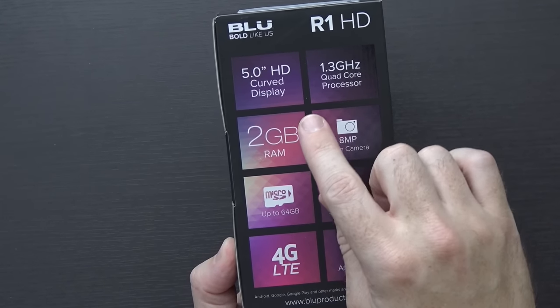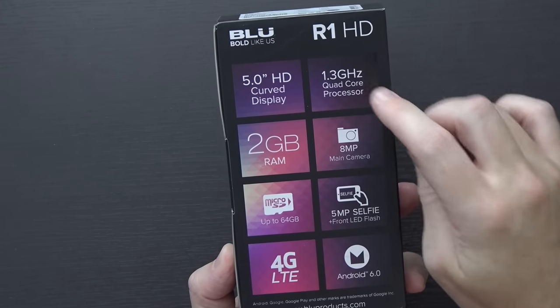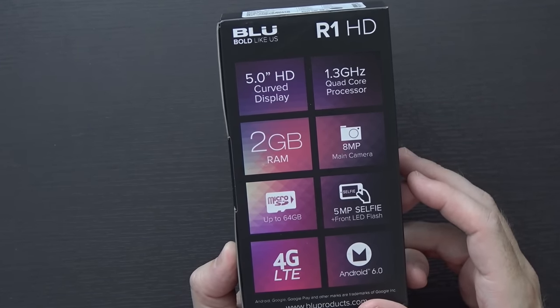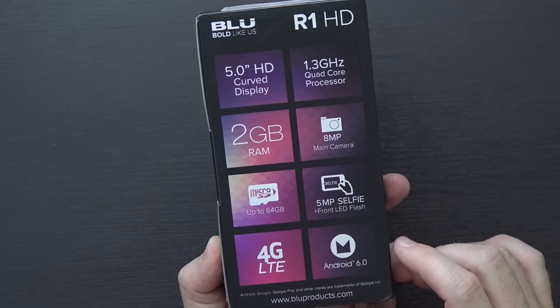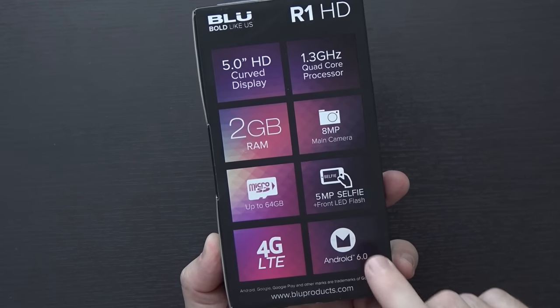On the back you can see some of the specs: it has a 5-inch HD curved display, meaning 720p, a 1.3 gigahertz MediaTek 6735 processor, 2 gigs of RAM, an 8 megapixel rear-facing camera, a 5 megapixel front-facing camera with front LED flash, a micro SD card slot, and 4G LTE.